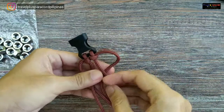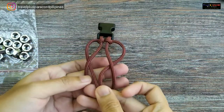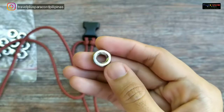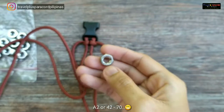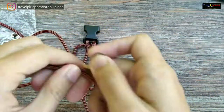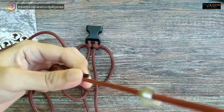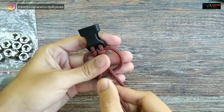Umpisa na natin para doon sa cords ng hex knot, doon natin siya ilalagay. Dito naman, sa ilalim nag-uubisa. Magkaparehong cord yun. Ito yung 4270 or A2 — basta, kasya yung dalawang cord. Medyo maluwag pa nga ito eh. Kung makapunta kayo sa hardware ninyo, check nyo na lang yung mas maliit na ito ng bahagya. Meron natin silang tinatawag yung 60 — mas maliit siya, pero baka mas masigit na yung cord.